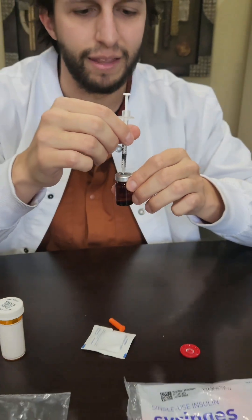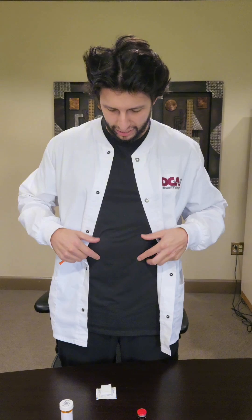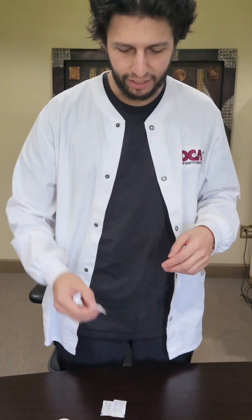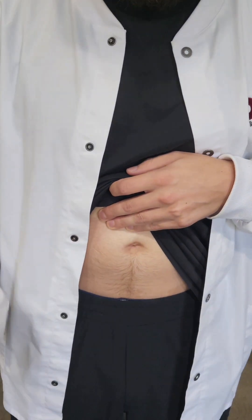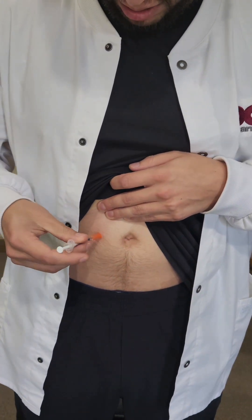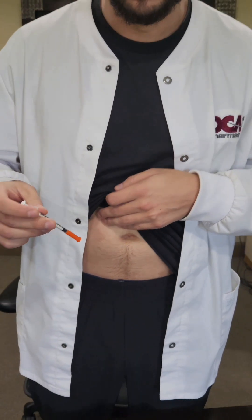Flip it over and then take it out. You can inject around your abdomen area right here or the front upper part of your thigh. Take the same alcohol swab, wipe, take the syringe, touch, push, plunger in, take it out, throw it away.